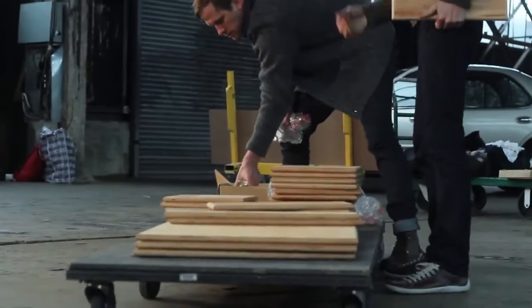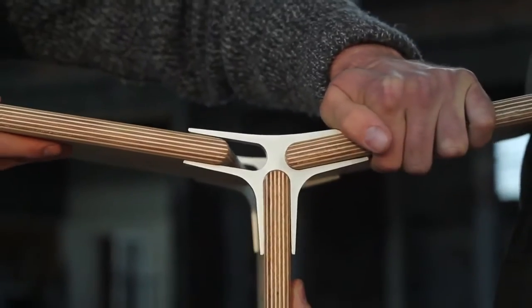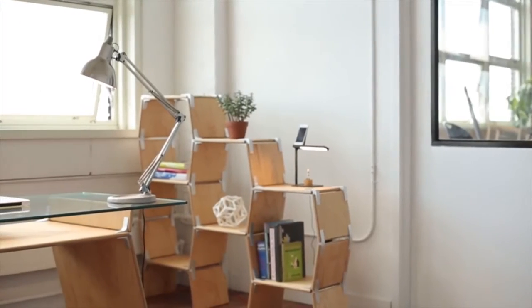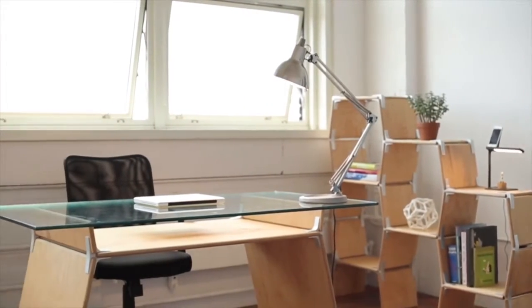We were looking squarely at all these environmental issues in the development of Modos furniture. With Modos, we wanted to make something that was really high-quality, that's really easy to assemble and to disassemble, and it doesn't need any tools. You're not going to lose anything. It's hardware and boards. And when you combine the two, you can make shelves, beds, desks, really anything you like.